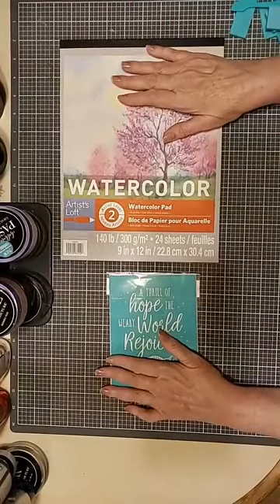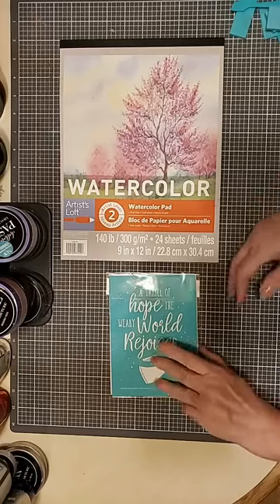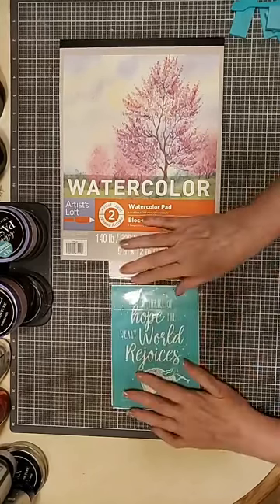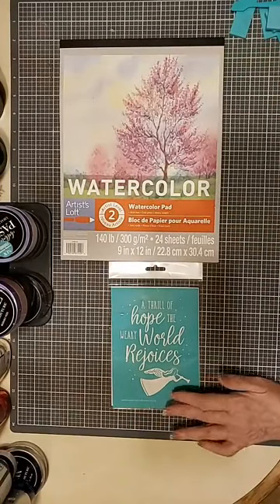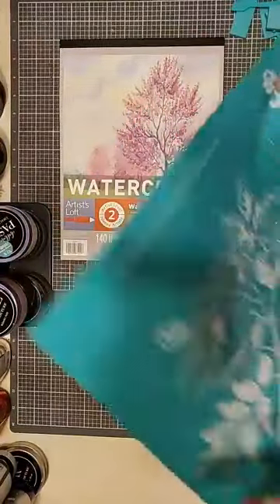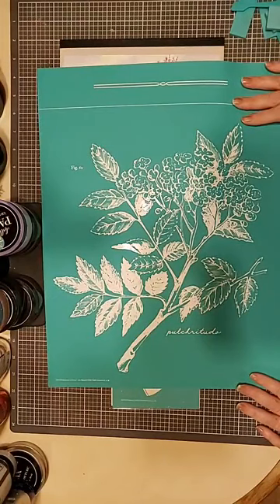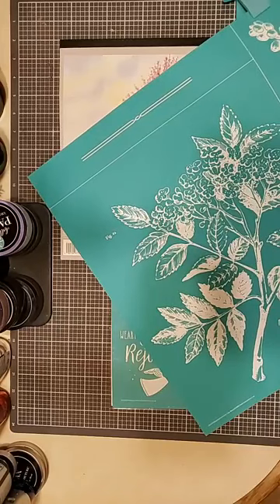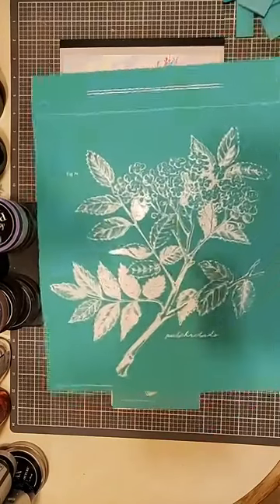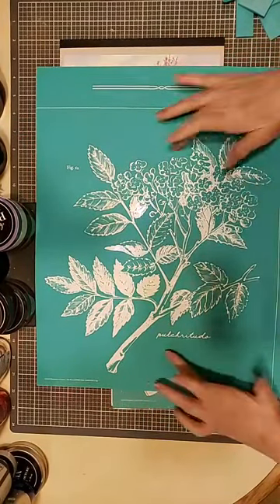Welcome to Quick Tip Tuesday. I kind of swapped out my project at the very last minute here too. I was thinking of doing something a little bit more involved, but it really probably isn't right for Quick Tip Tuesday - I usually do something rather simple and quick. What I wanted to do was this beautiful transfer. This is part of the Botanicals Collection and this particular one is called Lilac Beauty.